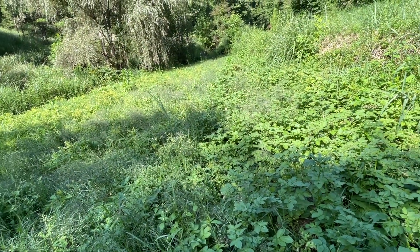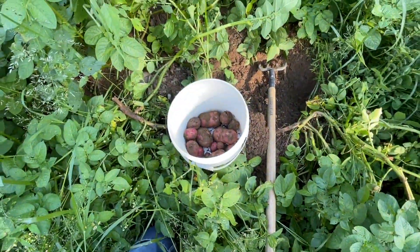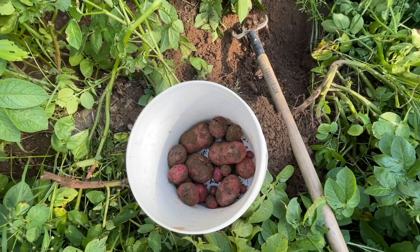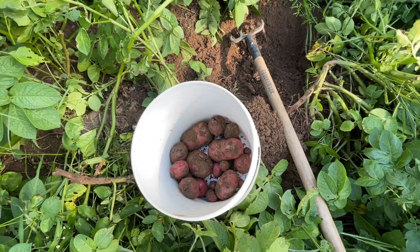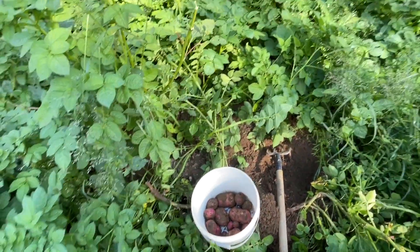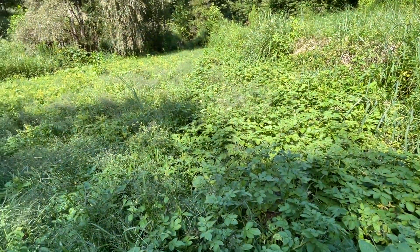I knew this would be a good tater patch, and it is. So we're going to have them for supper tonight with some soup beans and cornbread and Midland meat. Yeah, that's what I'm talking about. Mountain living right here.